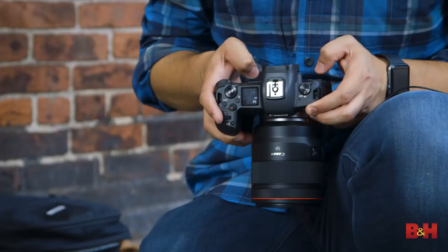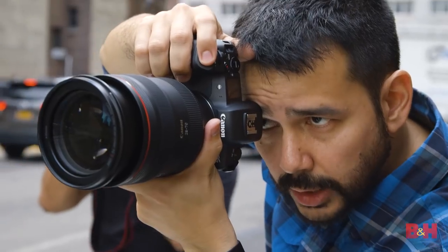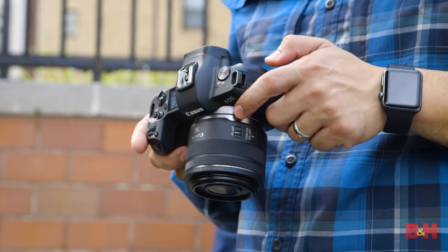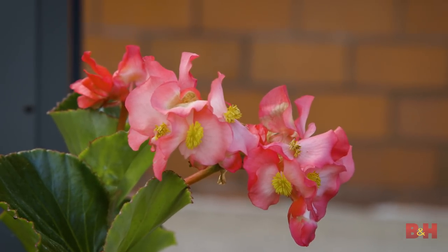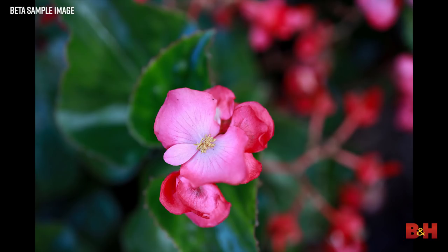I've always been a huge fan of the somewhat difficult to use and always in need of micro adjustment 50 millimeter 1.2 EF. The RF 50 millimeter gave me incredible results wide open with no calibration or prep on the back end. In fact, you're able to shoot wide open with this or any of the other RF lenses without loss of sharpness or AF accuracy. This is all thanks to a shorter flange distance and Canon's dual pixel AF technology. Because the new native RF lenses move the rear element of the glass closer to the focal plane, chromatic aberration is incredibly well controlled without the need for any computational photography.